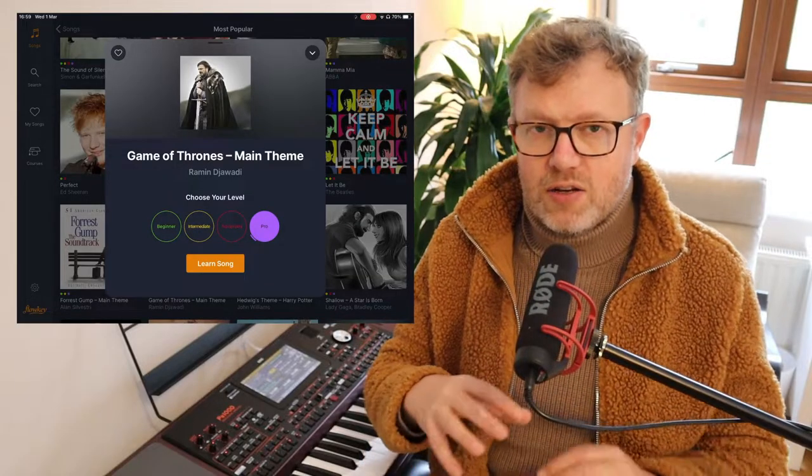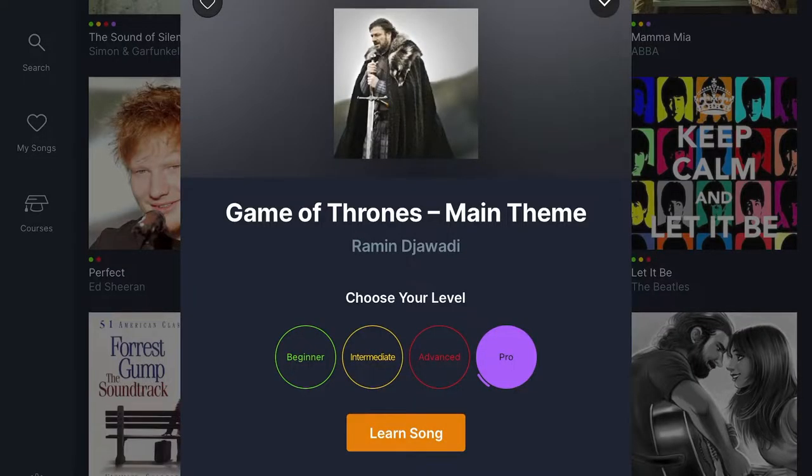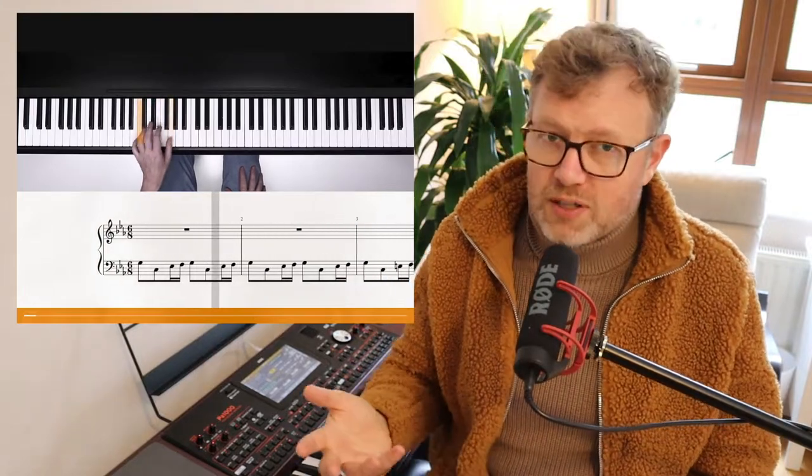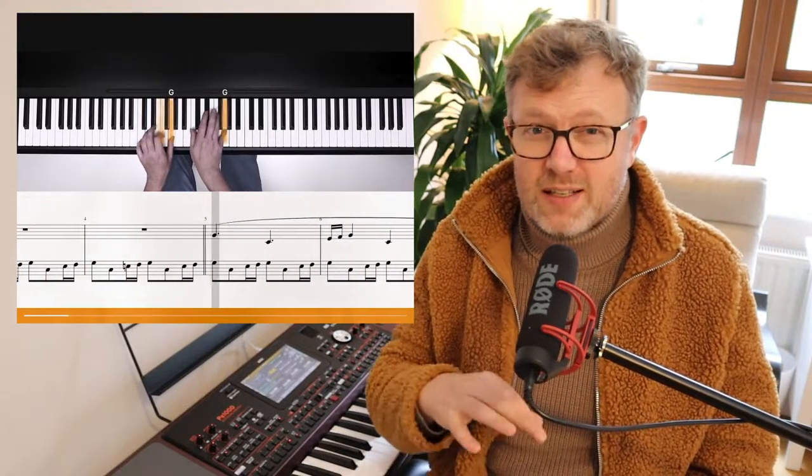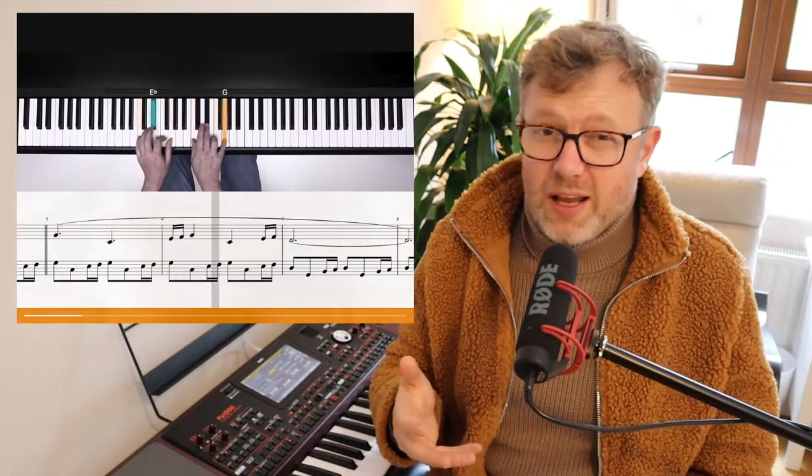When you select a piece, you're presented with different difficulty options — up to four arrangements depending on what level you want. You can select an easier or more complex version, though not all pieces have the full range from easy to pro. I like the idea that players with different abilities can learn the same piece. The trial version also gives full access to everything in the app, which is great.